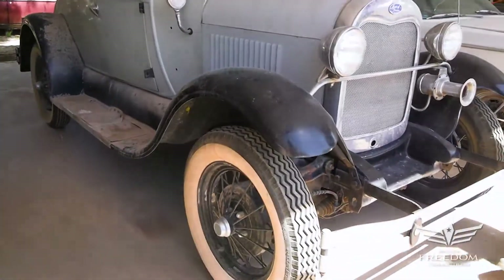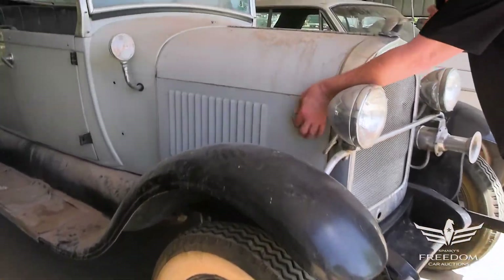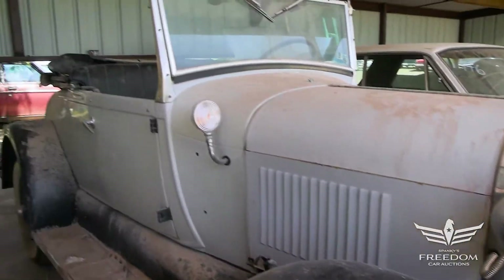Now, this one here is nicely done. Fiberglass fenders, of course, steel hood, but the rest of the body on this is fiberglass.